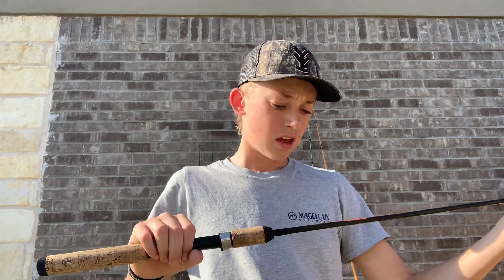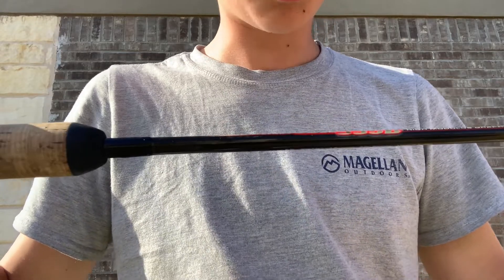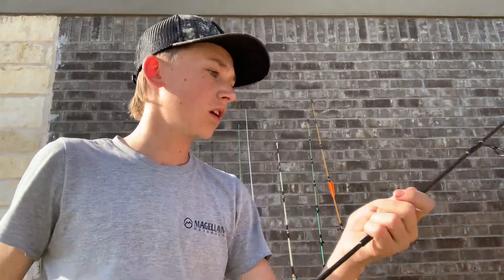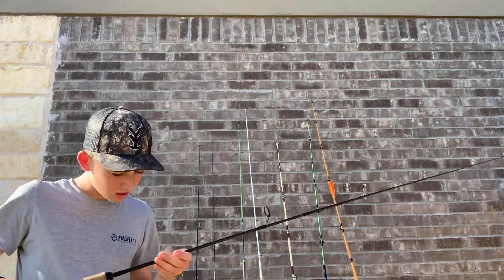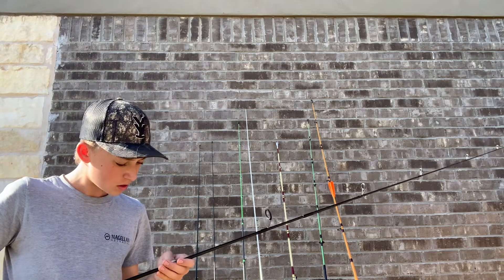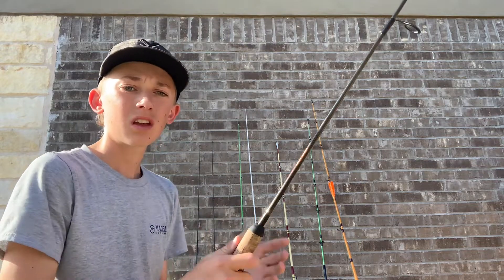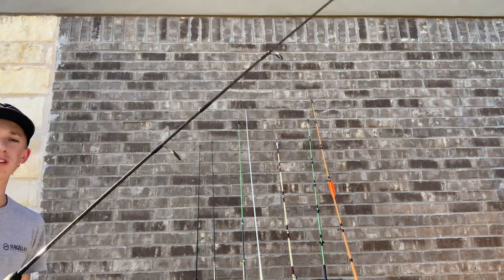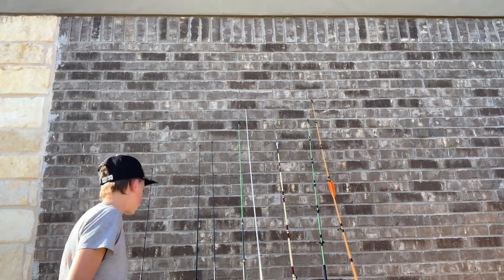First, I'm going to go over the one rod that I don't have a reel for, which is a TCW 335B. It's a two-piece rod, just a spinning rod, six-foot, high-moderate graphite, medium action. Good, solid rod — I've used it a few times, but just need a reel for it.